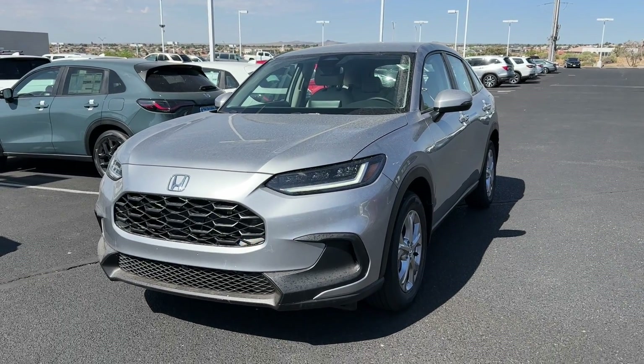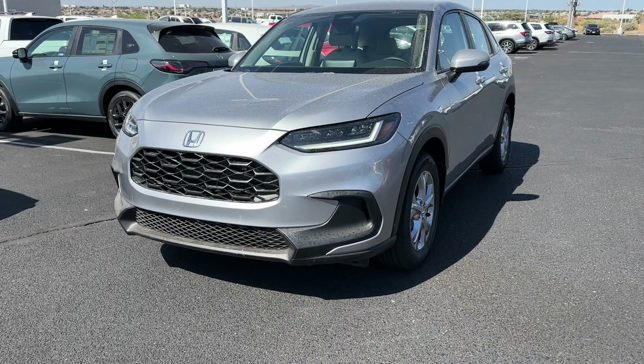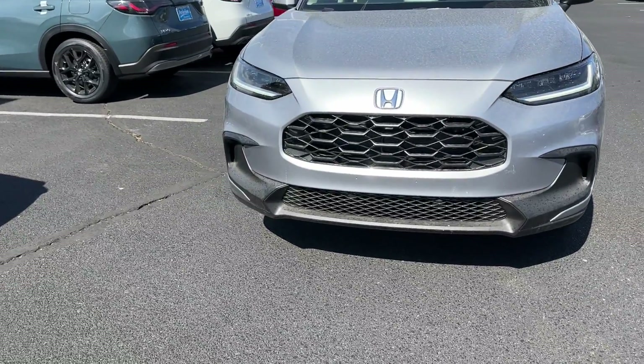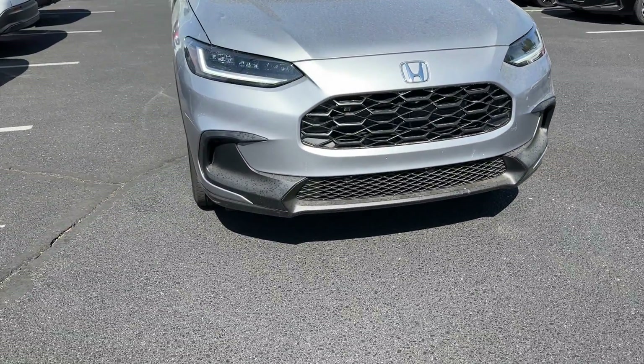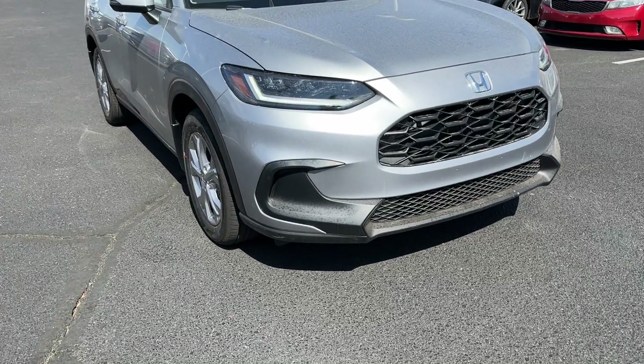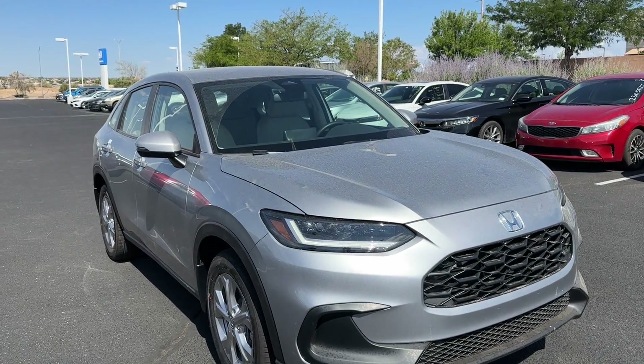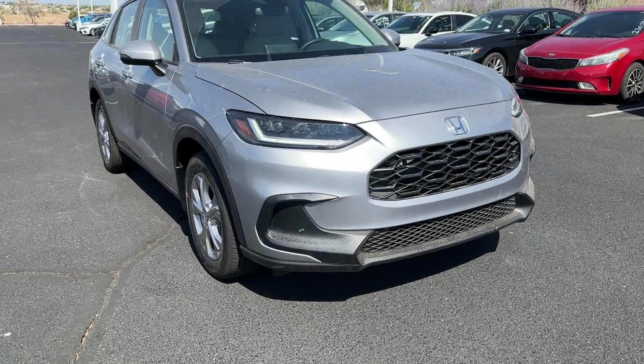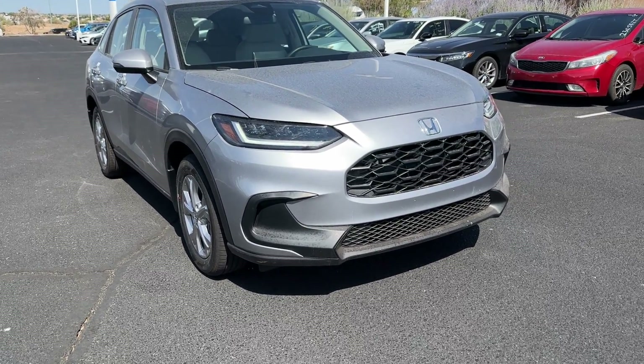Welcome back to another video. Today we have the new 2024 Honda HR-V LX in Lunar Silver Metallic with the gray interior. There are three different trim levels: the LX which is the base model, the Sport in the middle, and the EXL which is the highest fully loaded trim.